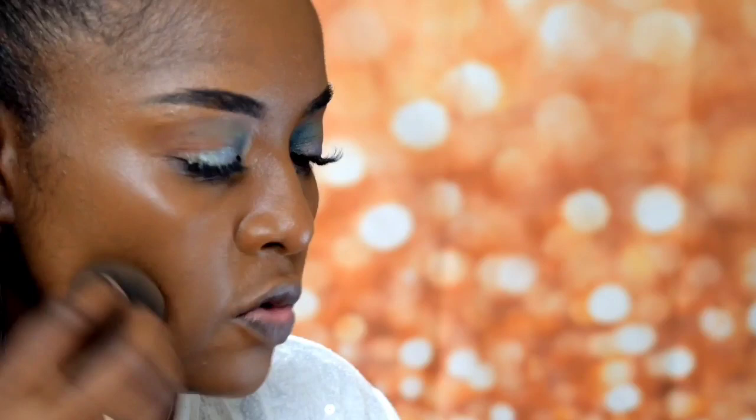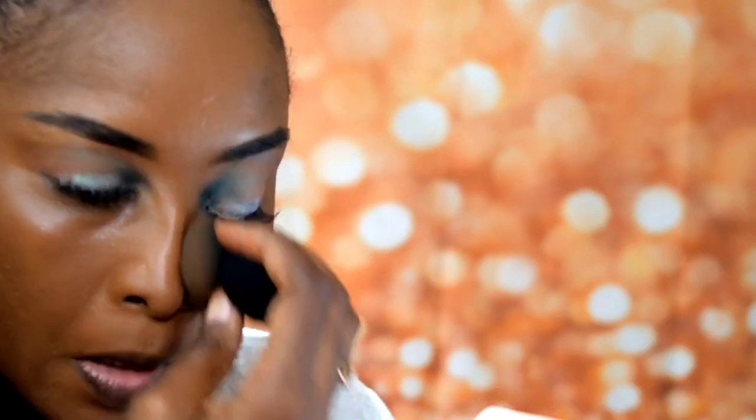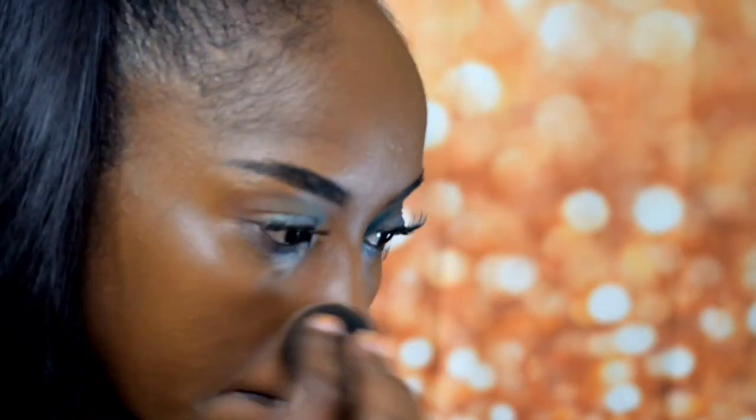It would say on the website if it's full coverage or not, so you guys can check that out. This is how my face is looking — I feel like my camera is not focusing well for you guys to see. Okay, I think it's better now. This is how my skin is looking.